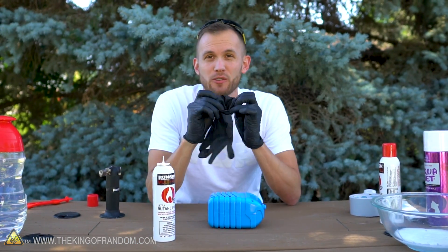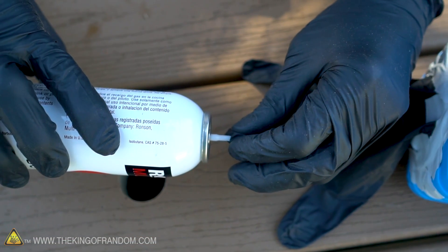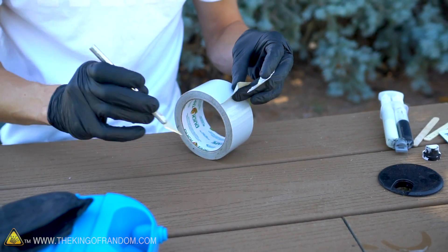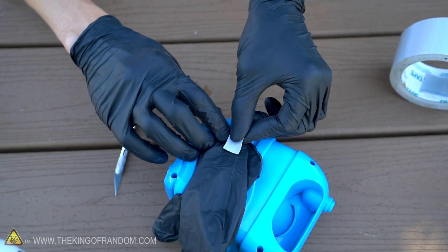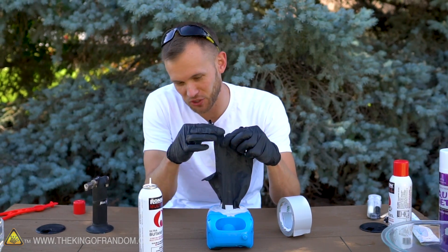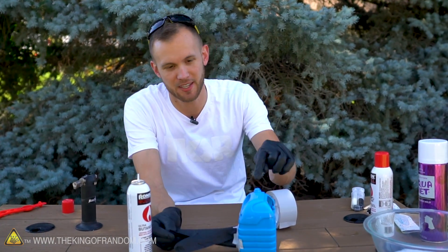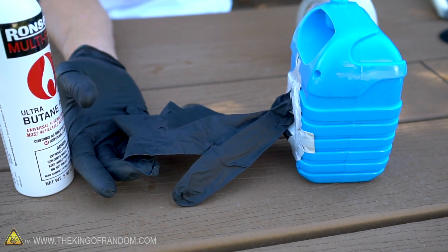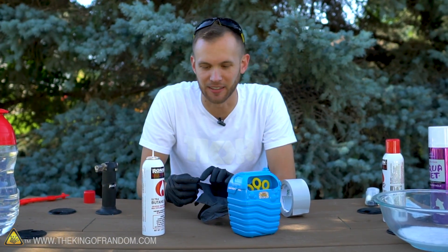To direct the butane from our canister onto the back of the bubble machine, I decided to try using one of these rubber gloves - to see if I could attach it onto the back of the fan, and then use one of the fingers as a fill point for the butane. First step, I'm just going to use some tape and tape it down over the whole air intake area. That's a glove just taped down over the entire air intake of this bubble dispenser. If I hit this button it will actually suck some of the air out of the glove - and it does.